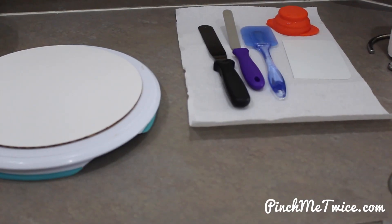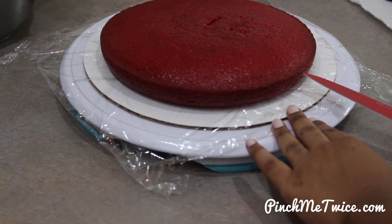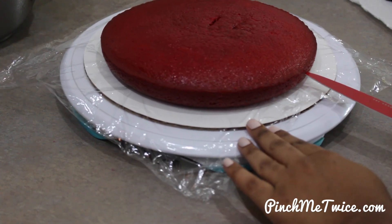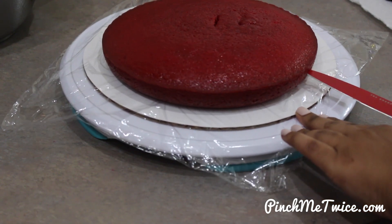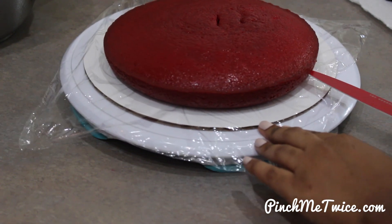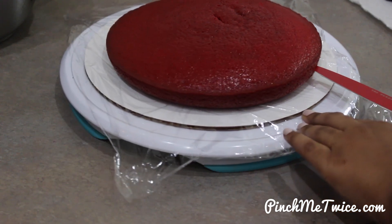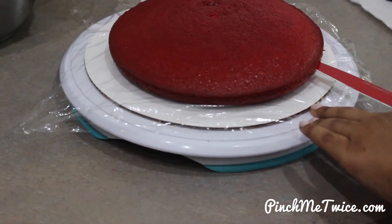These cakes do not bake very high at all, so what I did was I split them into four layers. You can use a cake leveler or a serrated knife to do this, or you can do what I did with a regular knife. At the midpoint of the cake layer, insert the knife but not all the way through. Rotate the cake and go all the way around once. This allows you to mark where you are going to slice the cake layer evenly.